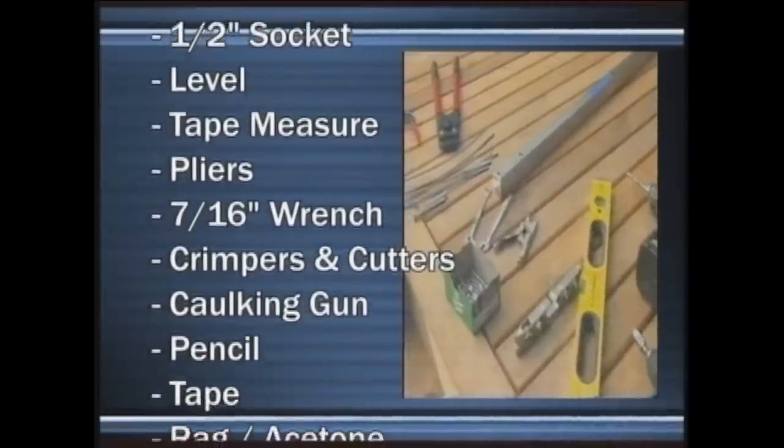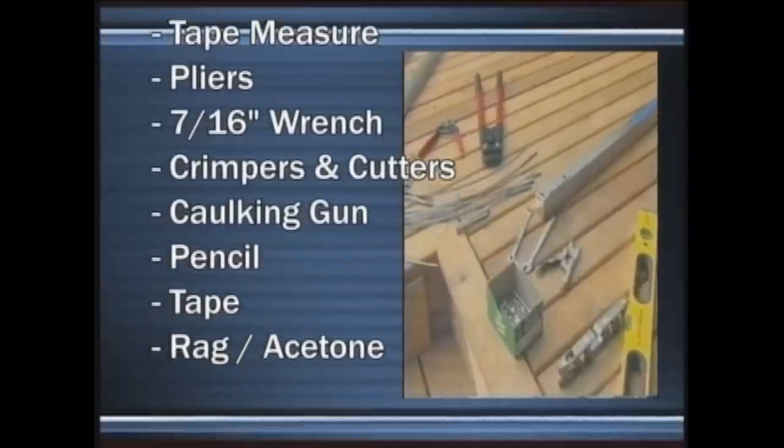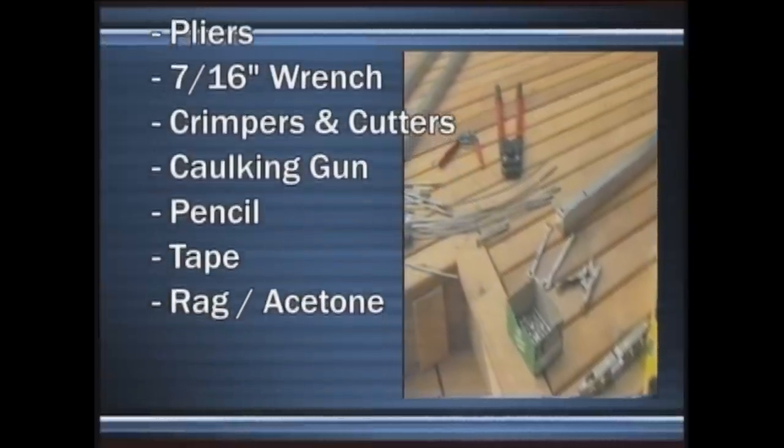Crimpers and cutters. A caulking gun with a spreading stick. A pencil. Some tape. A rag. And some acetone.